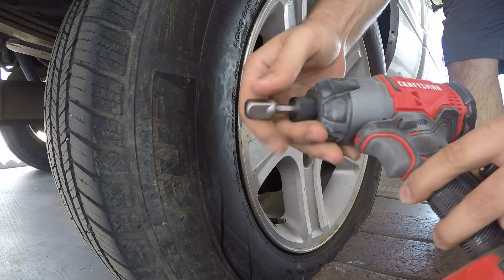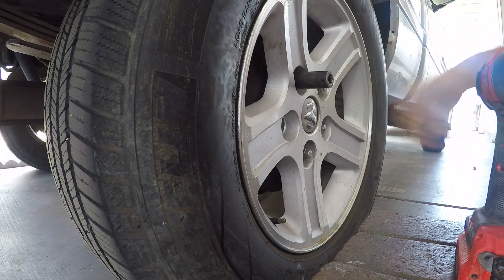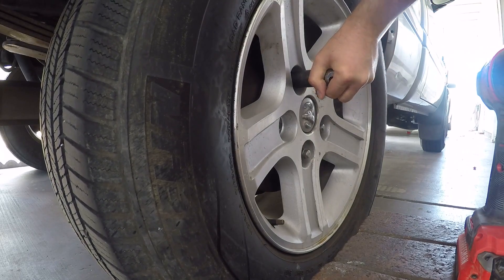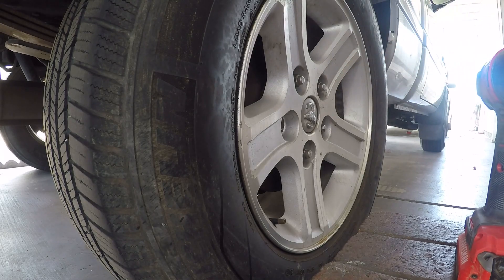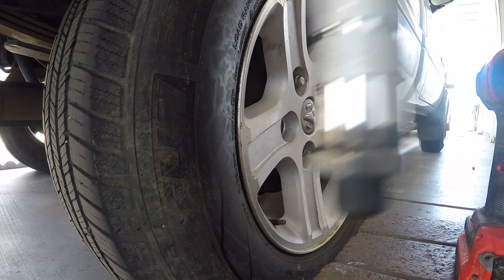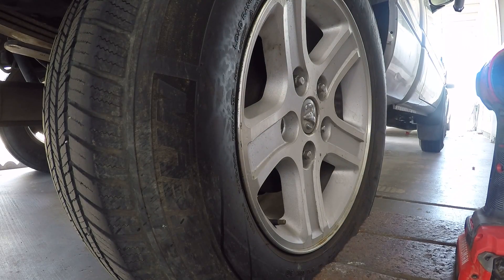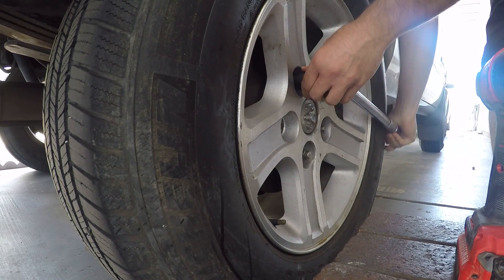I have this adapter for the half-inch and a 19-millimeter socket. I'll loosen the lug nuts first. Then I have my torque wrench set to 100 foot-pounds, and I'm going to torque this lug nut to 100 foot-pounds.